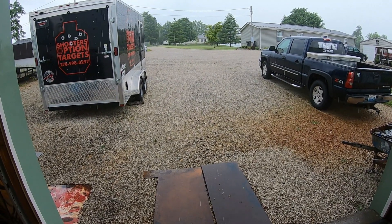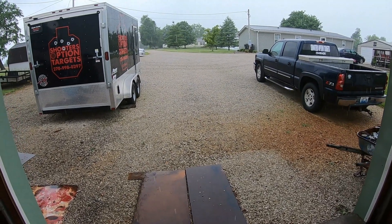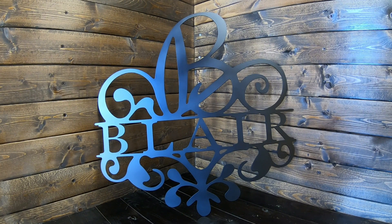I don't know what's going on with this daggone weather — I haven't seen it rain like this in this state for a long time. But yeah, hope you guys are getting drier weather than we are. All right guys, here we are — we've got the finished monogram done. We've got Blair in the middle there with the big B on top. This is one we haven't done that much; it's kind of a new one for us — we've done one other in this style. Everybody's always looking for the new great stuff and that's what we like to provide here at SOT Metalworks. If you guys are looking for something similar, or a company logo or anything like that, make sure you look us up — SOT Metalworks slash Shooter Option Targets on Facebook, or SOT Metalworks on Instagram.